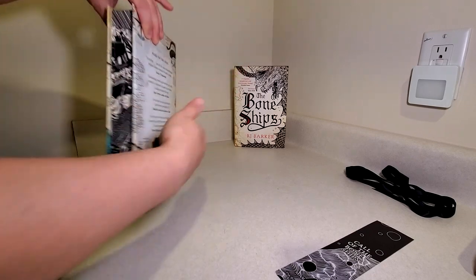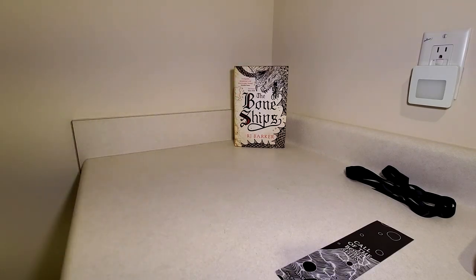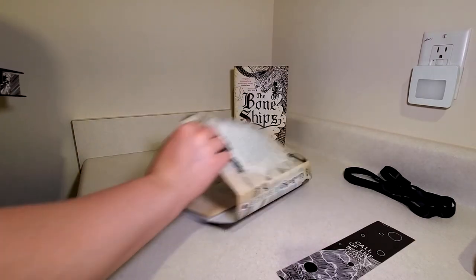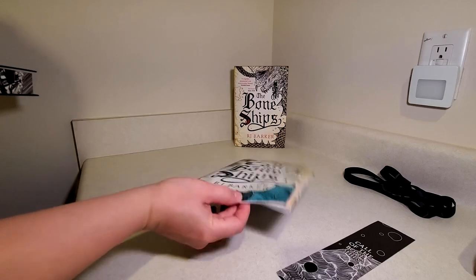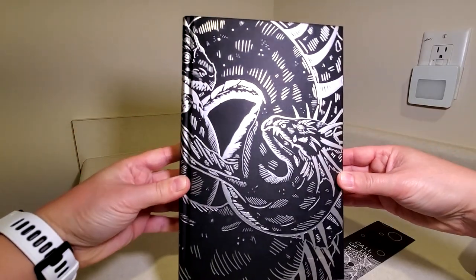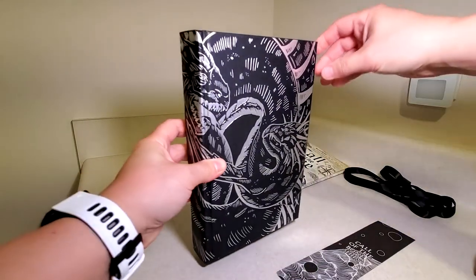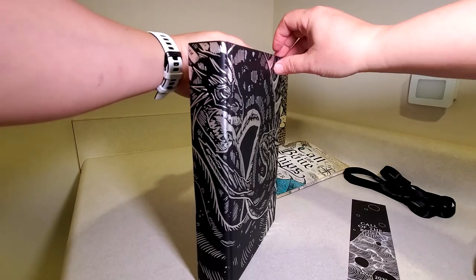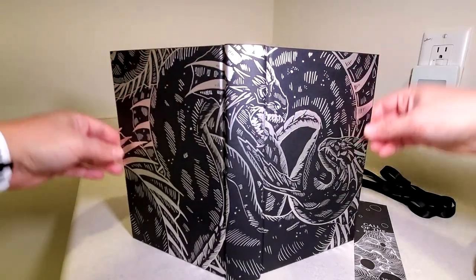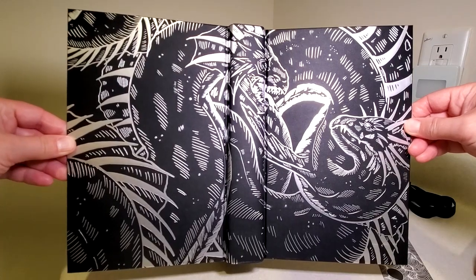Of course, this is going to match up with the other books to create a complete image once I get them all. There's always nothing inside the dust jacket with these. There is a lovely design here on the hardcover, which should wrap around the entire book.